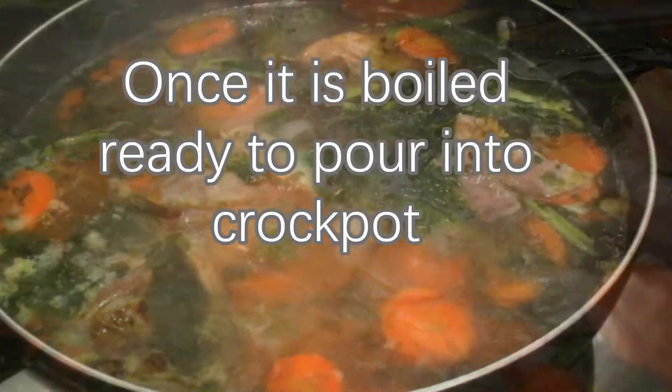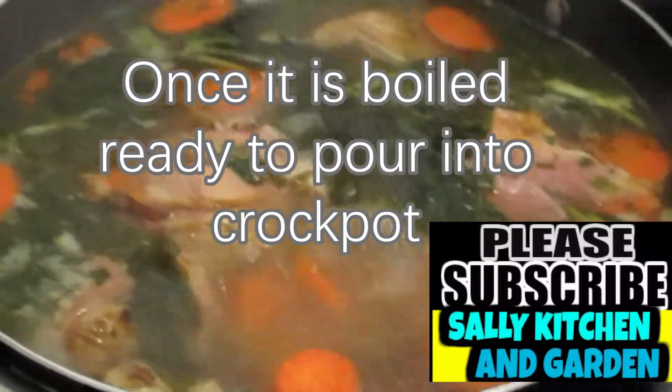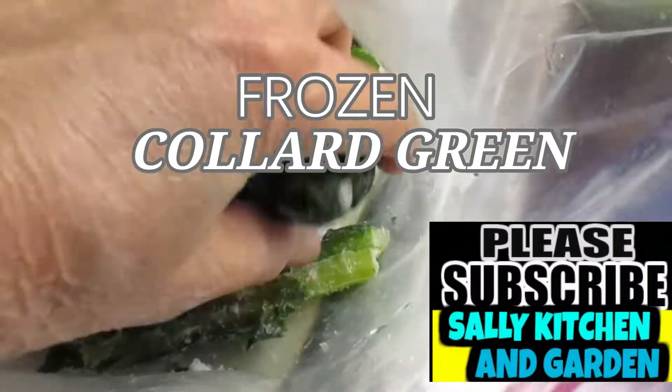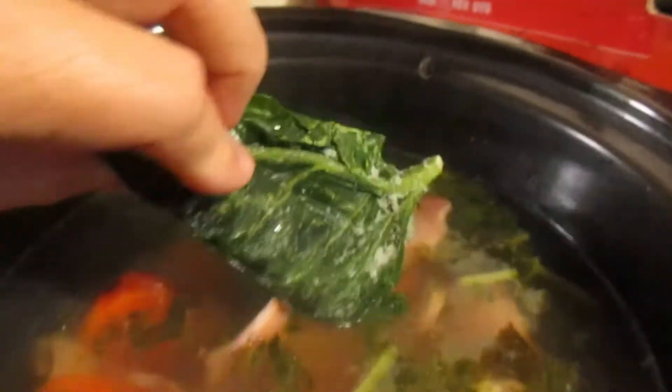I also added the bitter melon — either bitter melon leaf or stems. It makes the soup taste bitter, but because of the combination of the collard green or kale, and the ham, it makes it taste very delicious.